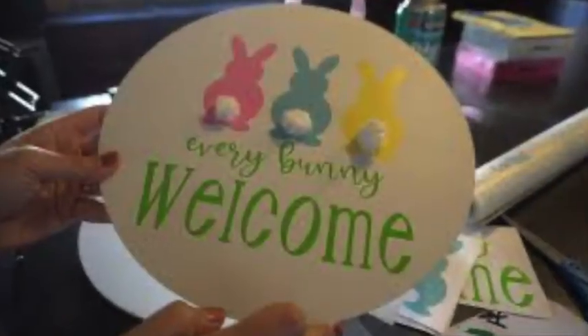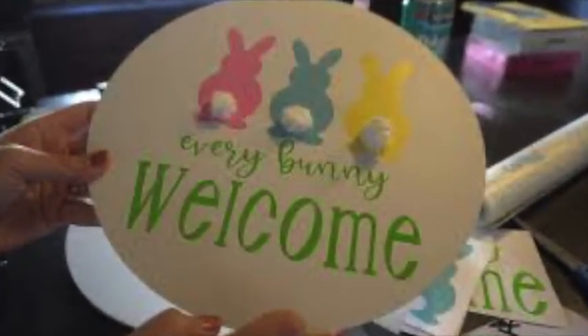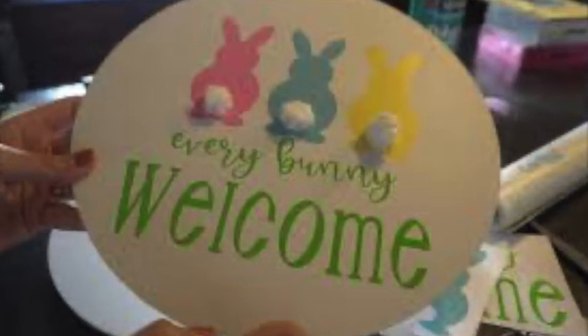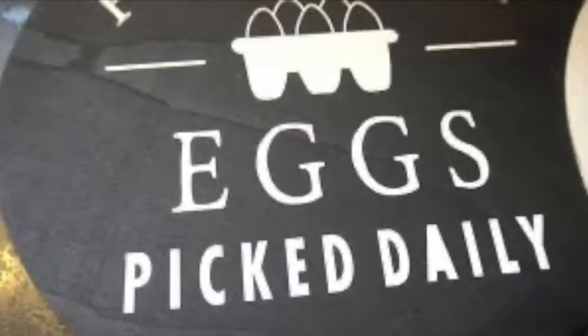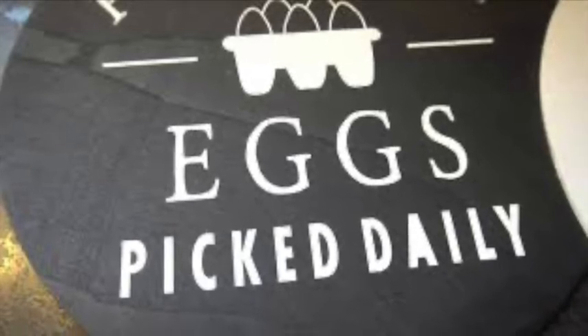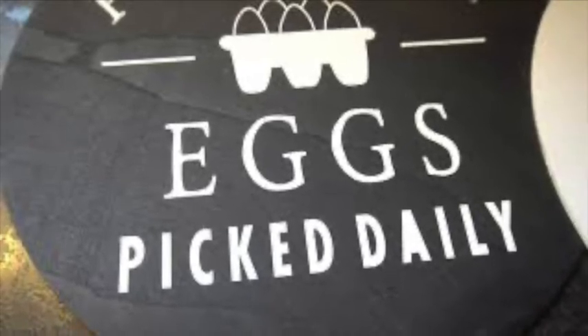This is my absolute favorite one that I hang up outside. It's an Easter one that I created using some chalk paint as a base, with some vinyl on top and some little cotton balls to make the bunny tails. And this is a sign I have hanging up on my chicken house right now. It's really lightweight and it doesn't go around in the wind. You put some D-hooks on the back and you can attach it to anything.